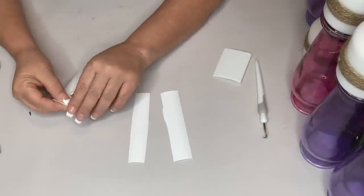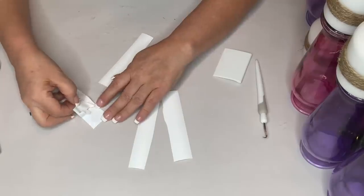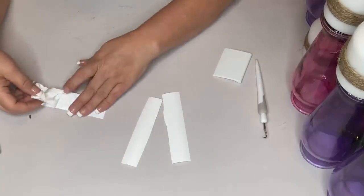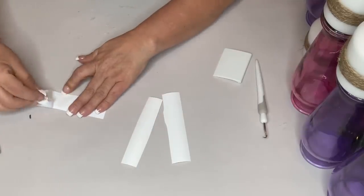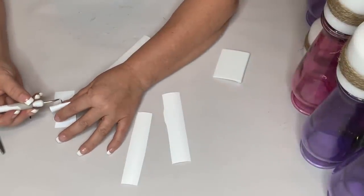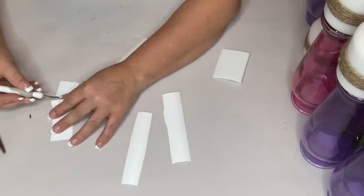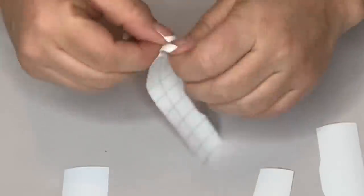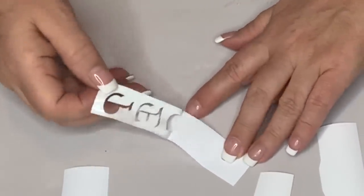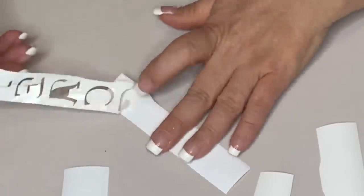I take off the top part of the vinyl, leaving the letters on the backing, then weed out the insides of each letter using my Silhouette weeding tool. After all the letters are weeded, I put transfer tape on top of all the words, then cut those apart as well.